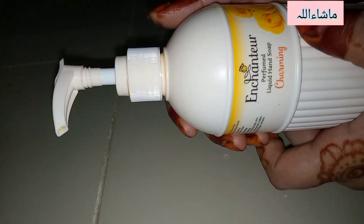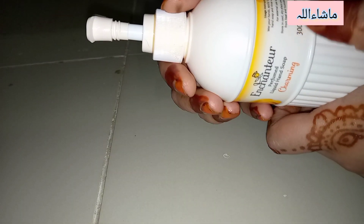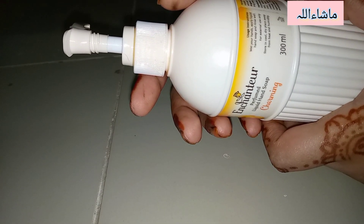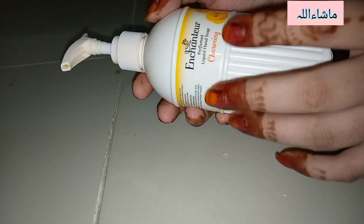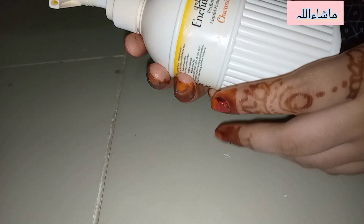It's charming and really good. It contains 300ml. The instructions for use are: wet your hands, apply liquid hand soap, and rinse well. This is only for hand wash — you can use it after going to the toilet. It leaves a very beautiful fragrance on your hands.